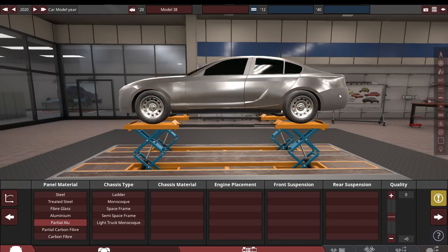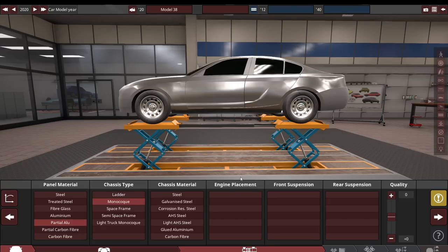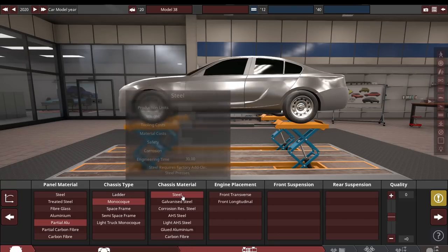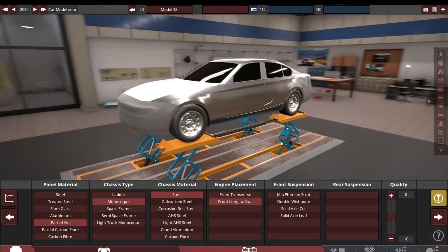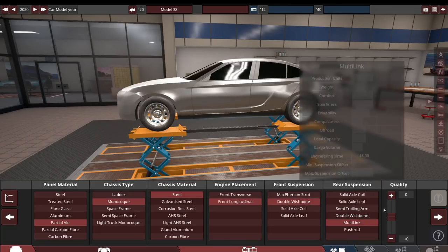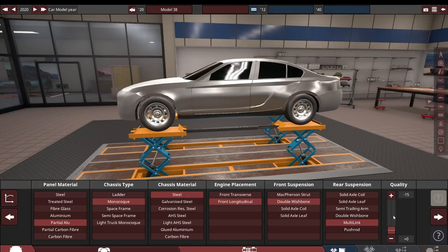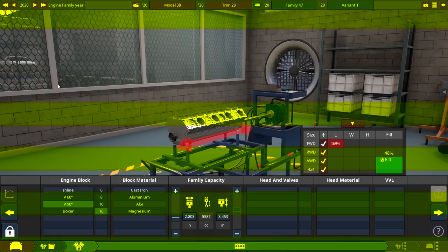First let's choose the panel material — I'm thinking partial aluminum. We could go exotic and go partial carbon fiber, but this car doesn't deserve to be fully carbon fiber; it's not supposed to be light. Partial aluminum sounds like a 2020 thing. Monocoque chassis type, like every car in 2020. Chassis material: just steel is fine. Front-mounted longitudinal — transverse sounds a little too cheap for us. Double wishbone up front, multi-link in the rear, and we'll slowly raise the bar here.